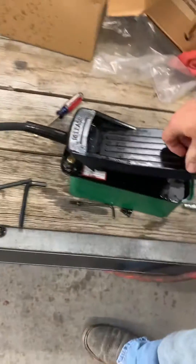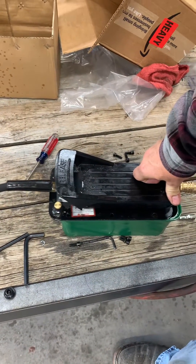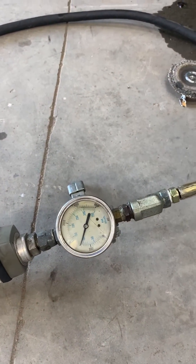I did adjust that screw, and I'll show you how I did that. After I adjusted it, I'm getting roughly 1,600 PSI on my gauge. I'm going to leave it where it is — I'm happy with it. I just have to lock that screw in place.